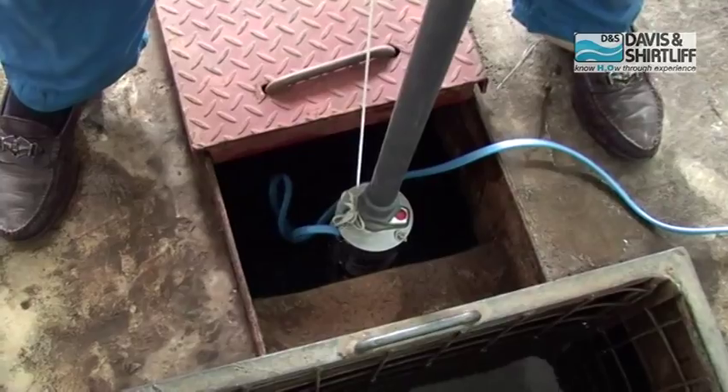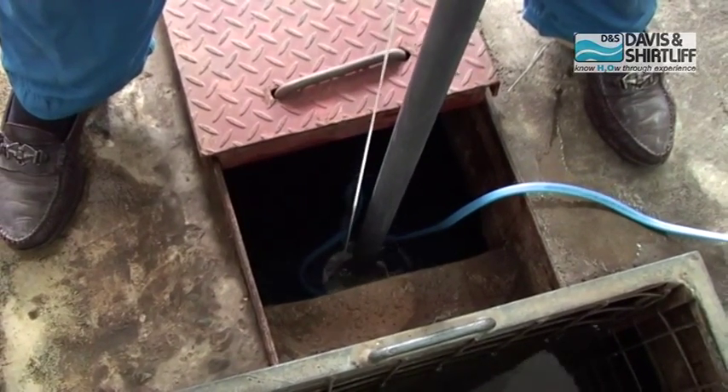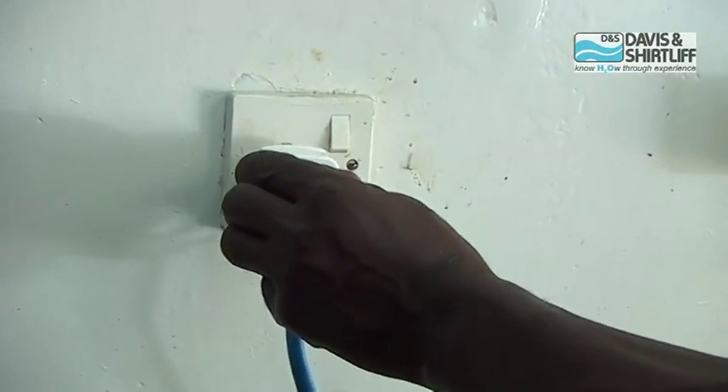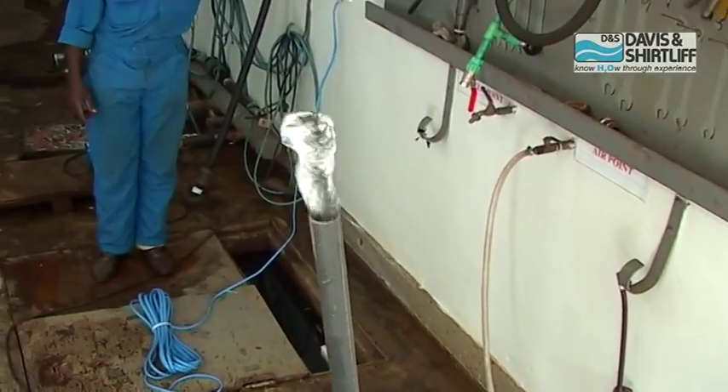Lower the pump into the well. Make sure you hold the pump by the safety rope, not the discharge pipe or the power cable. Connect the plug to a wall socket and switch on the power. The pump will now start pumping water.